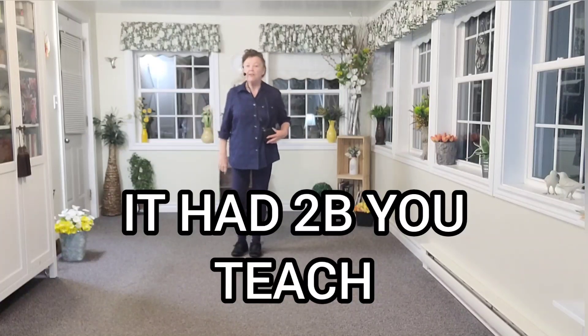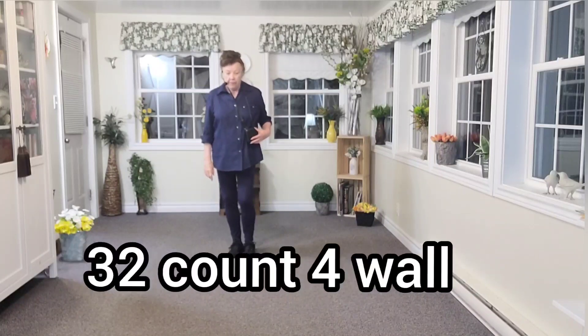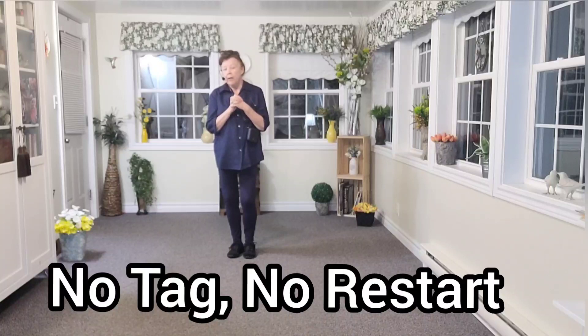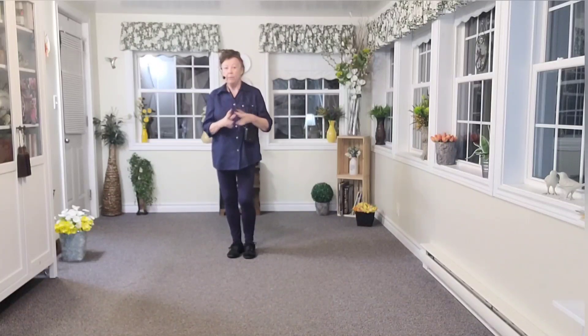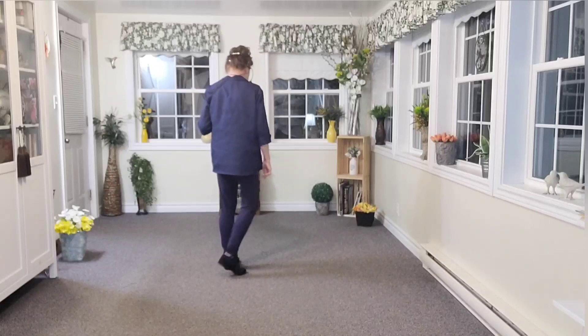Hi everybody, this is the teach for 'It Had to Be You' and it's an absolute beginner dance. It's 32 counts and four walls. I'm just going to turn around and put my back to you so you can see what my feet are doing.